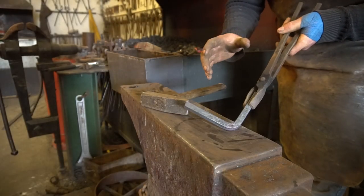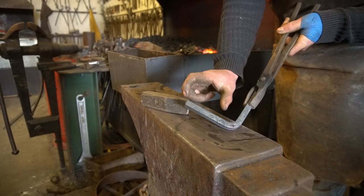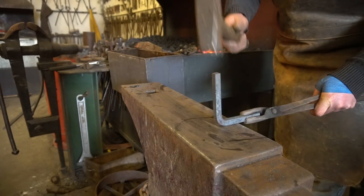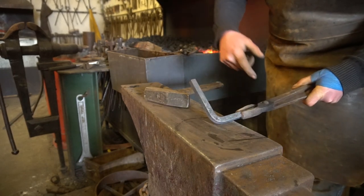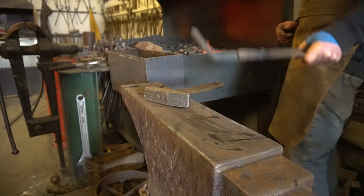The next stage is to warm up the corner. I'm going to quench the top half and upset that material back into a square corner, because at the moment we've got a lazy open bend and we want a nice sharp defined square corner.